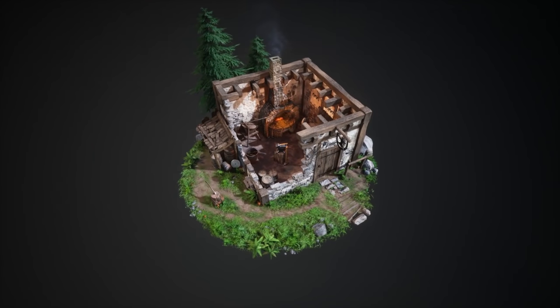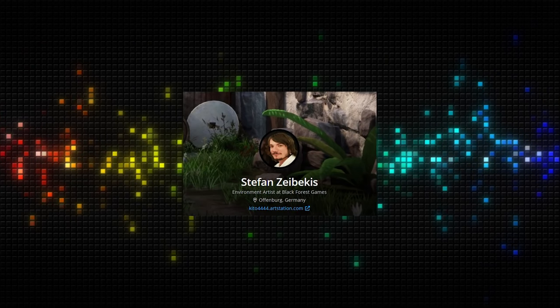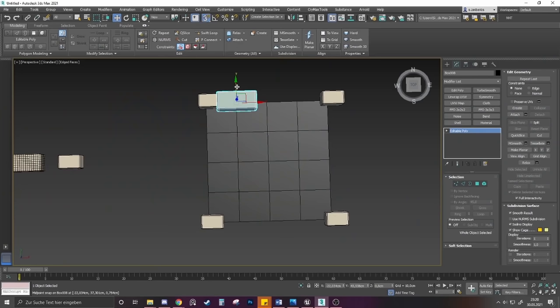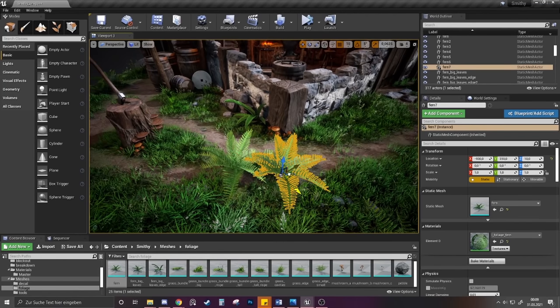Learning how to make 3D environments is hard — very hard. So today we're going to learn exactly how it's done. Our good friend Stefan is going to show us how he makes beautiful environments, from simple modeling to sculpting in ZBrush, and a unique and fun way to create vegetation.